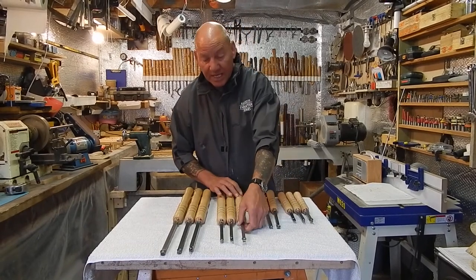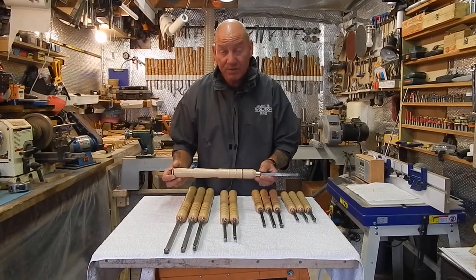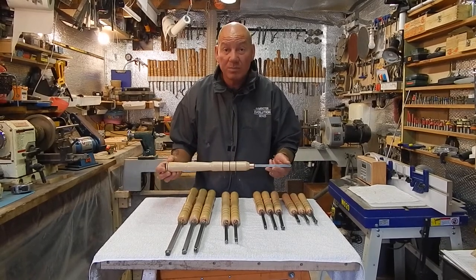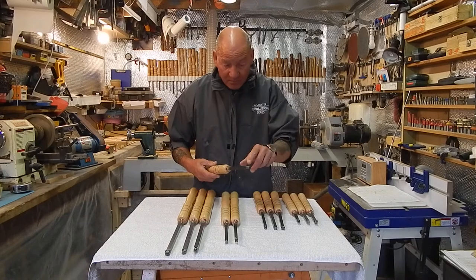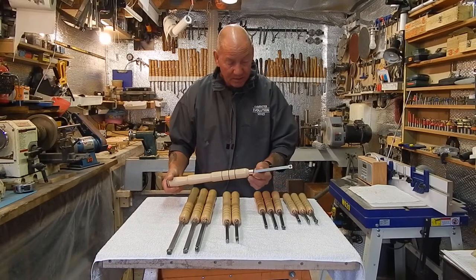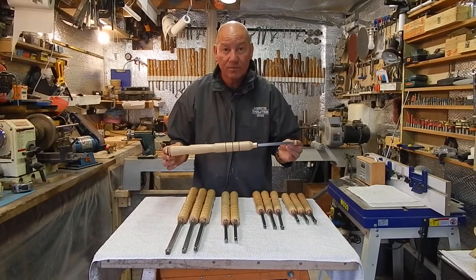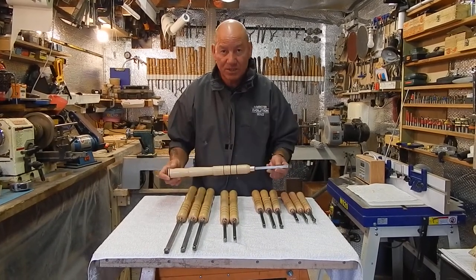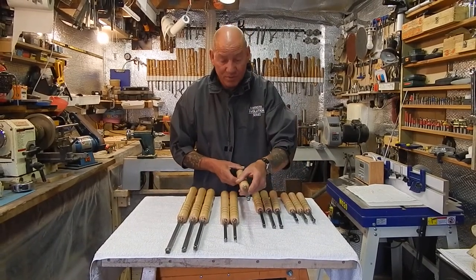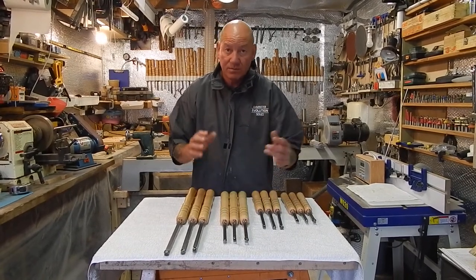From there we come up to the standard type 3 set. This is the most popular one in the range and for beginners and experienced turners it will handle anything from a pen up to a 12 inch bowl. Again we've got a 14mm square, a 12mm round and a detail cutter. 6 inch 10mm bright steel bar, 14 inch handle, so you've got 20 inches overall length of your tool. Pretty much do anything you want to turn, and all these tools I will be demonstrating how they're used in videos later on.